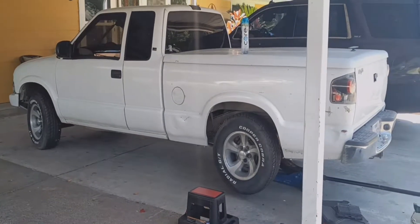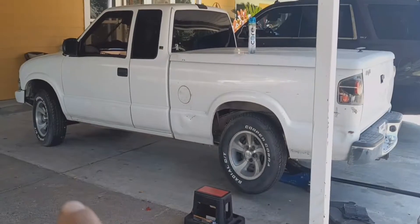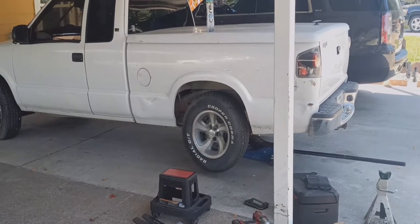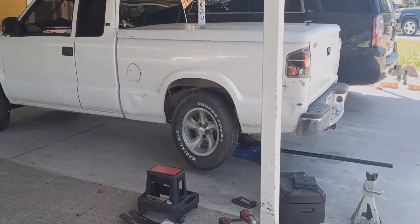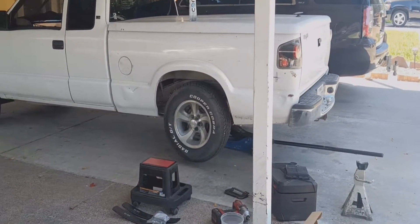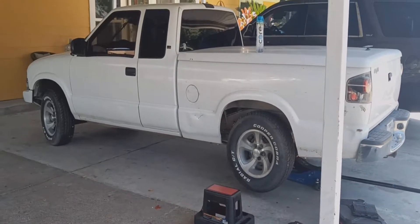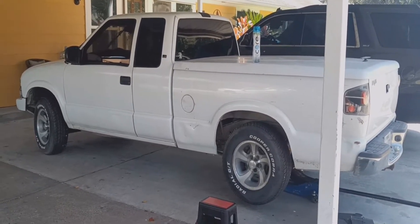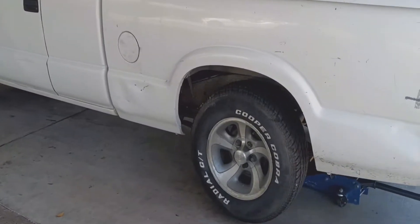Welcome back. Today we're going to be doing an add-a-leaf. Last time I did a leveling kit on the front — the only thing missing was the back. First thing, go ahead and jack up the car. I already have it jacked. We're gonna do one side at a time. Get a jack stand. If you have an impact, use it; if not, you can still do the job, it'll just take a bit more time.